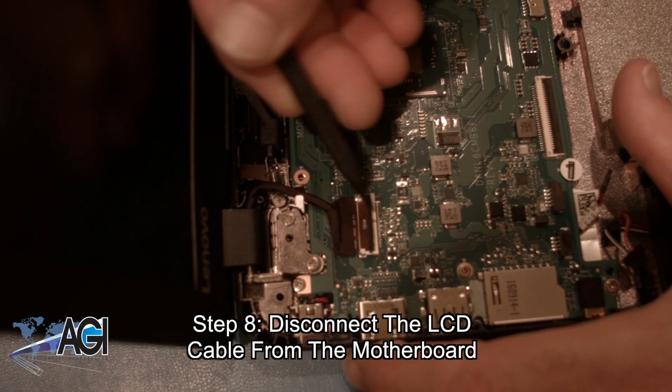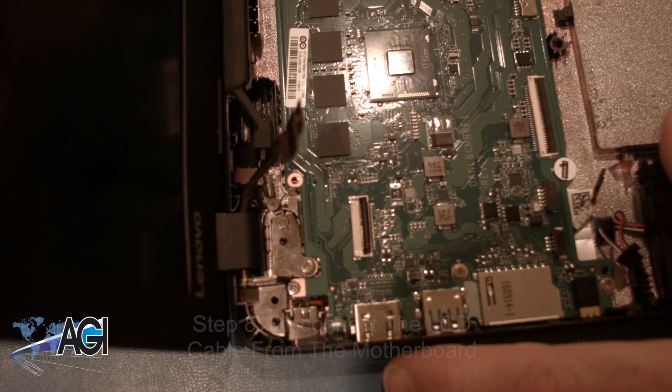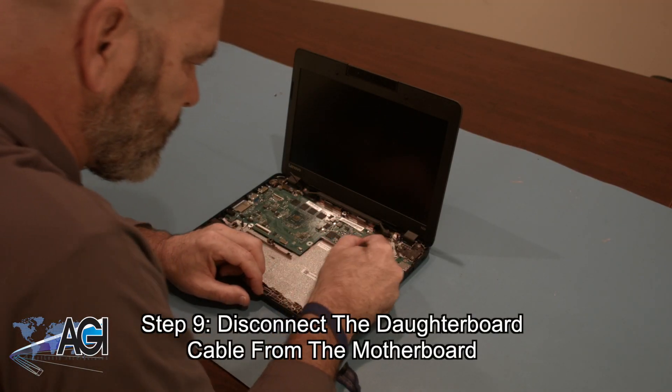Next, you will disconnect the LCD cable from the motherboard. Now, you will disconnect the daughter board cable from the motherboard.